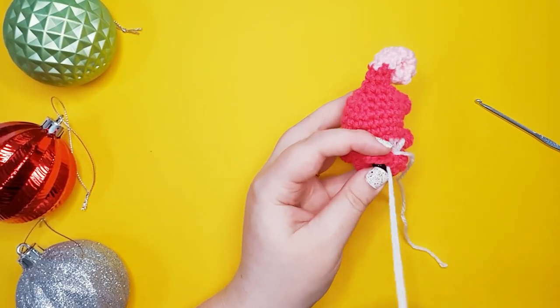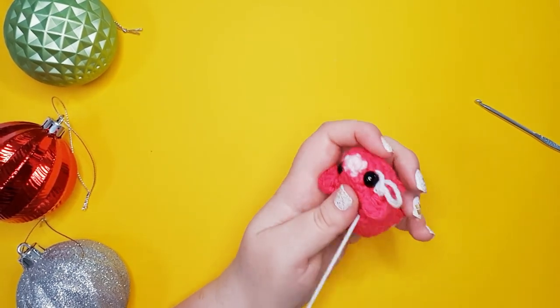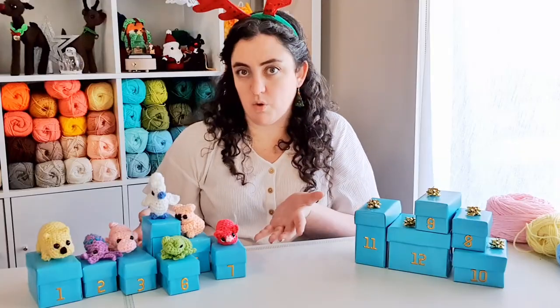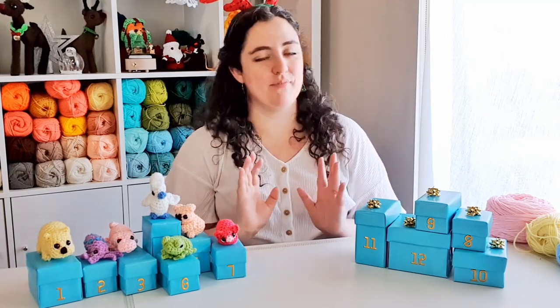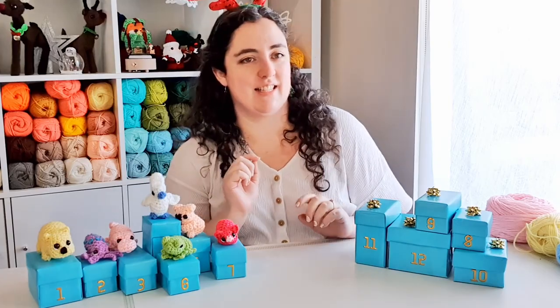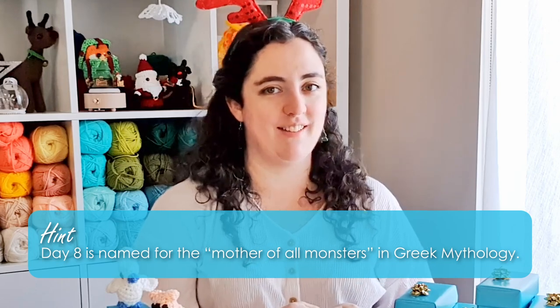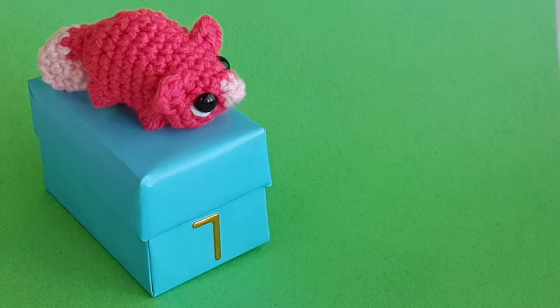Last but not least, use a little bit of white to add the whites of his eyes. And there's our little ringtail possum! I hope you had fun making him with me today. Your hint for day eight is this creature was named for the mother of all monsters in Greek mythology — leave your guesses in the comments below. Bye!